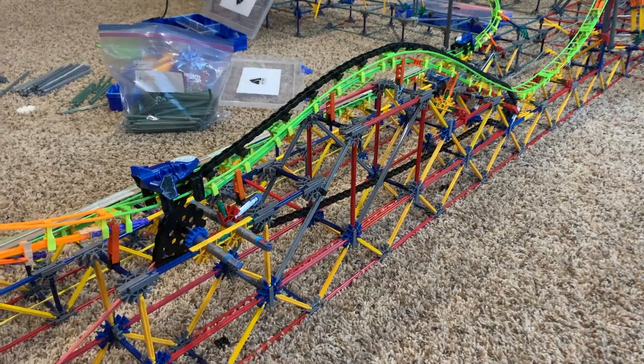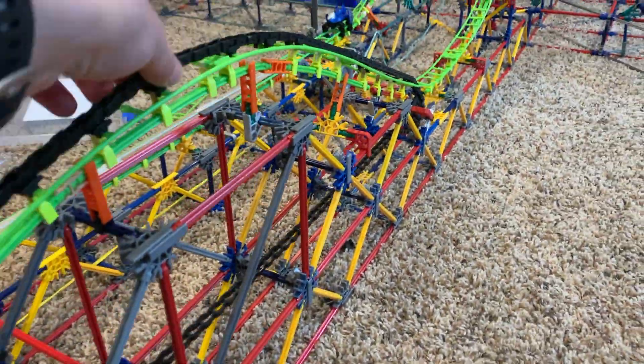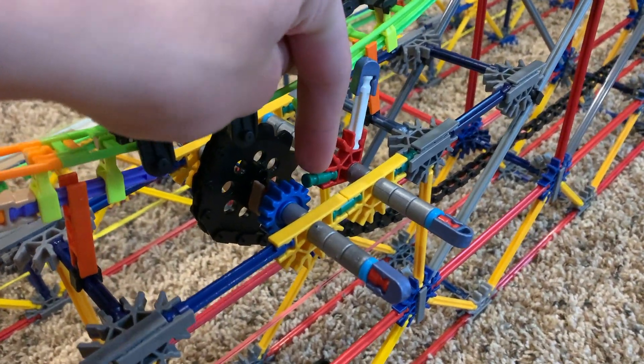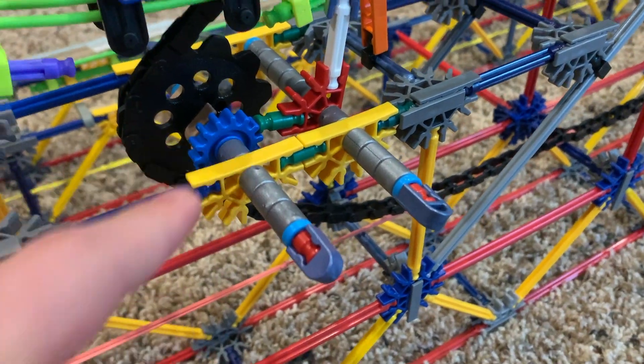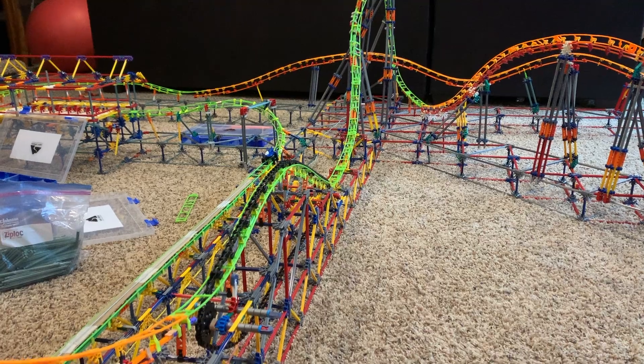The first is a simple chain with a rubber band attached to the chain, and it just goes back. How this one works is you simply pull the chain and there's a locking mechanism where you push these little pieces into the gear, so then it locks it in place. Then when you're ready to launch, you just send the car down.